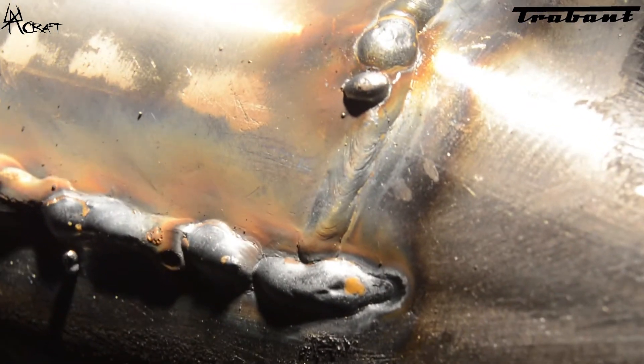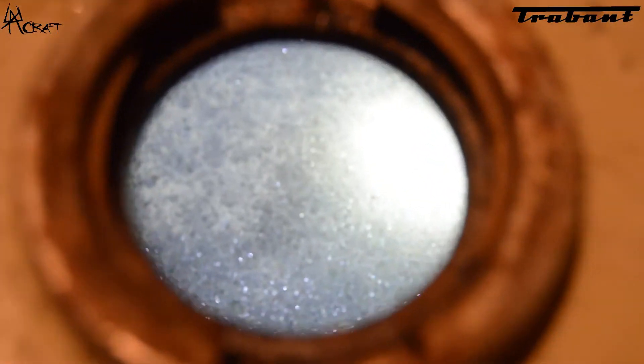This is immediately after welding. Afterwards I sanded down the seams, then cleaned them up with the angle grinder and put some rust converter into the tank. You can see the crystallized structure in the tank.